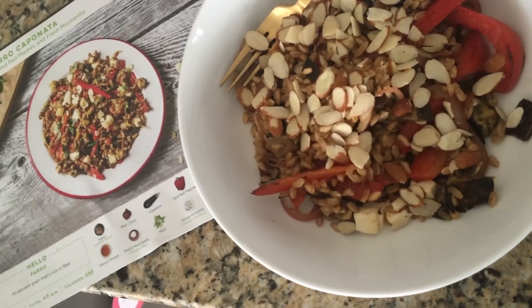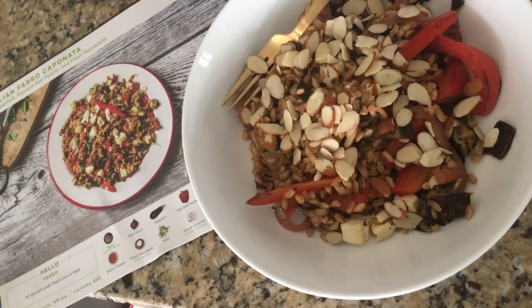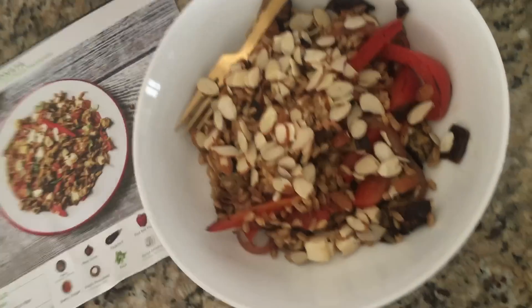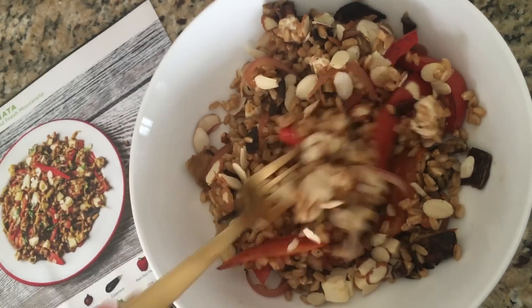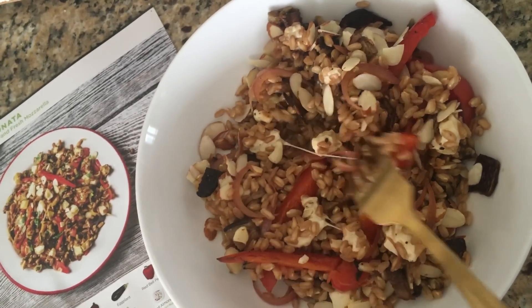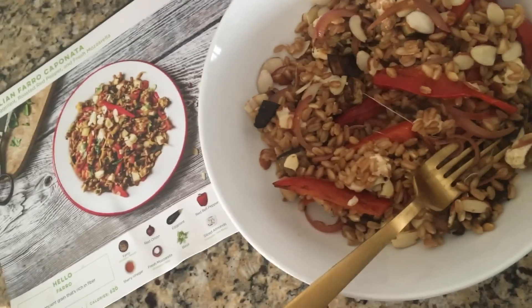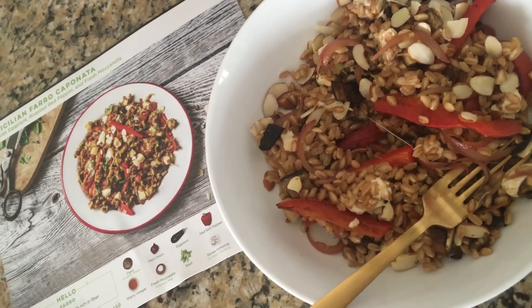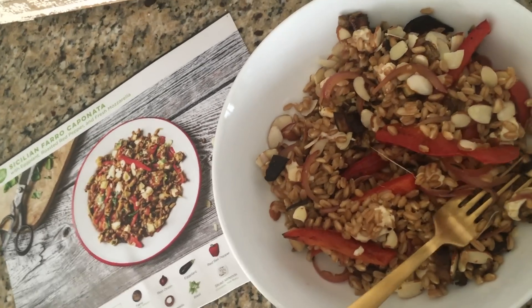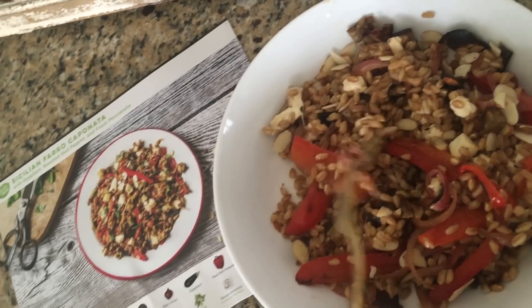The last of my three meals was the Sicilian Farro Caponata with eggplant, roasted red pepper, and fresh mozzarella. I think it looks beautiful. I actually prefer farro to quinoa — it's just really hearty. Farro is my favorite grain, so I'm really excited to dive into this. I love slivered almonds. It's a vegetarian meal and it looks like it's going to be super filling. There's some mozzarella in here. This looks really good.